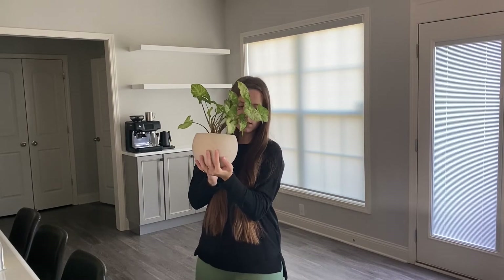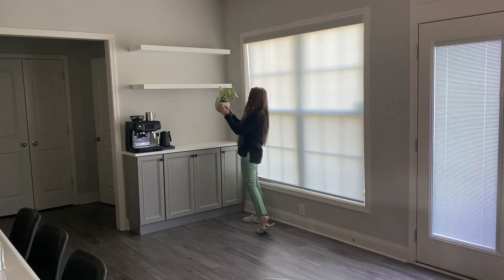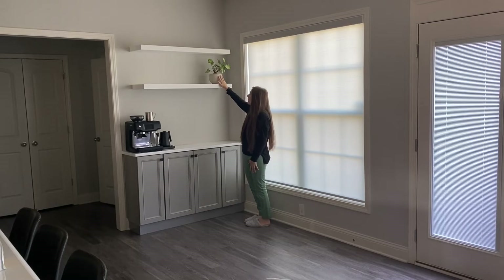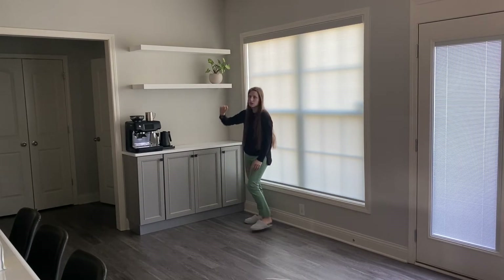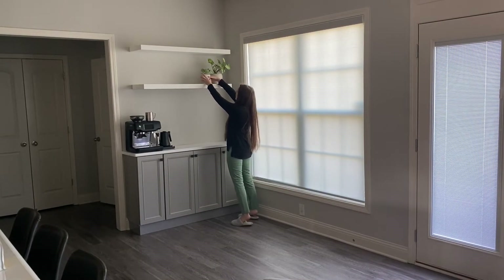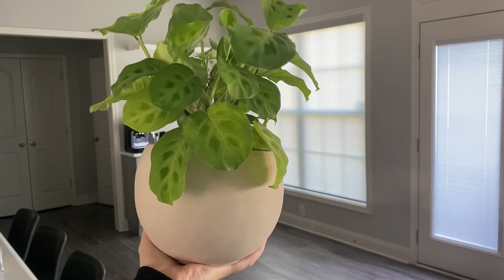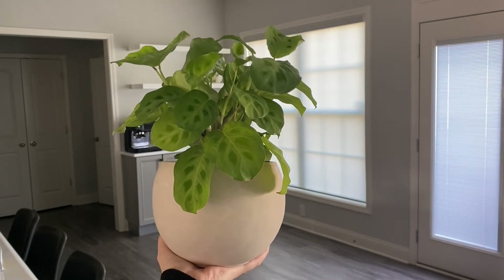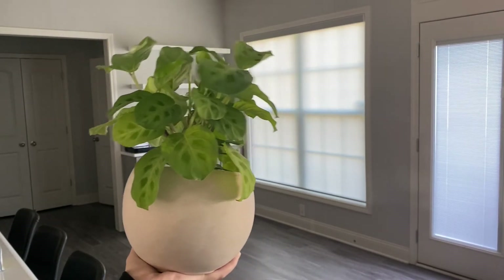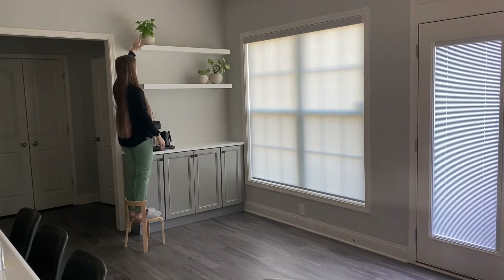First up, I have plants. This plant is called an arrowhead plant — I love the unique shape of the leaves. It's going to go up here on the border. I got it at our local nursery, along with the pot. Next we have a smaller plant called the polka dot plant. And the last plant is a prayer plant, also known as a rabbit foot. The unique thing about this plant is it actually folds its leaves up in the afternoon, which I didn't know until after I bought it — pretty cool! This plant is going to go on the top shelf in the corner.